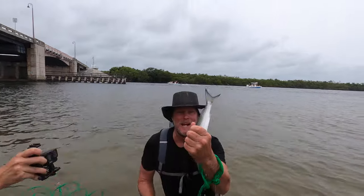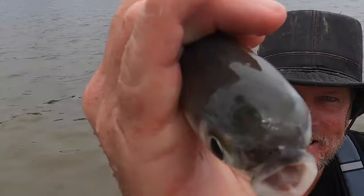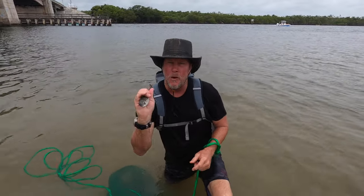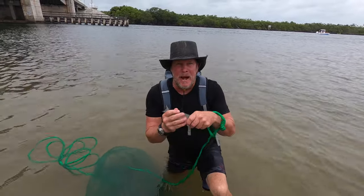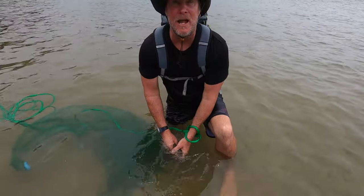Look at that, we got a mullet! Look at this little guy — he's a cool little bugger, see his little face? These guys are good bait! You hook him in the tail, throw him out in the channel, and guess what you can catch? Big ol' snook! That's the best part of going out with a cast net — instead of buying your bait, all you got to do is go in the water and keep him alive. I'm going to let him go.